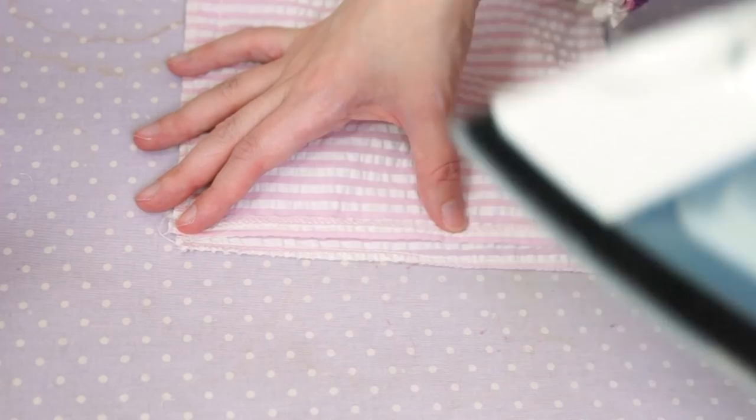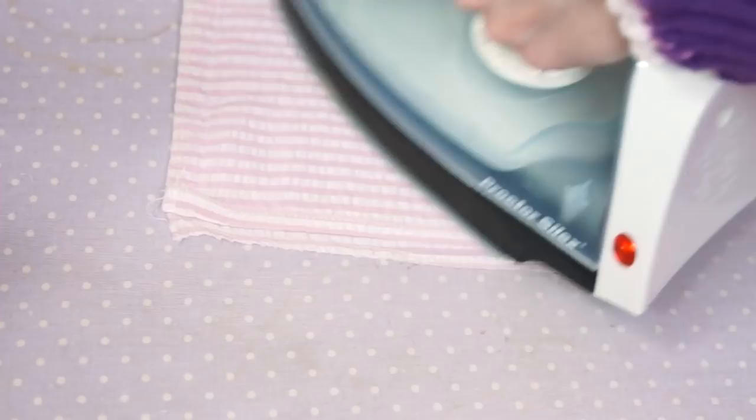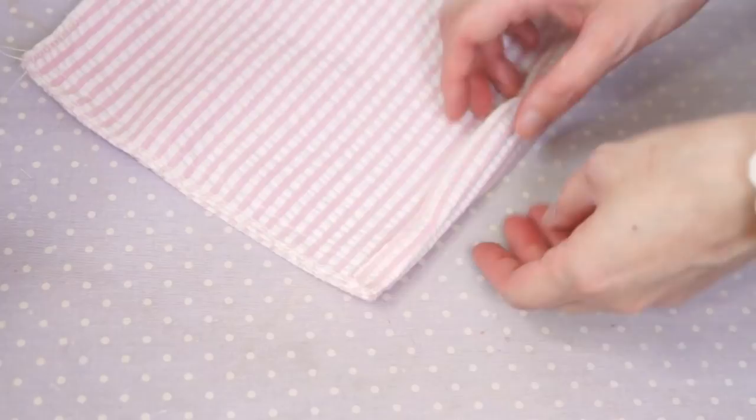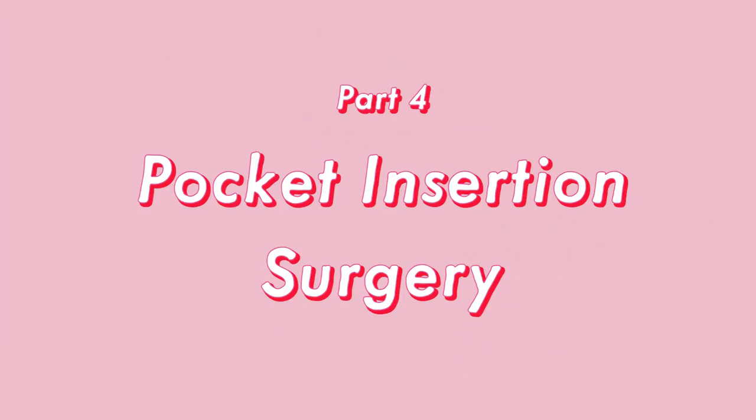Next we'll need to iron down our seam allowance. First we'll turn down the seam allowance on one side and firmly press it in place. Then we flip the whole thing over and turn and press the seam allowance on the other side. This will make it easier to stitch the pocket in place. With the seam allowance turned down, it's forced to stick out a little which makes it easier to grab with our needle when we're stitching.